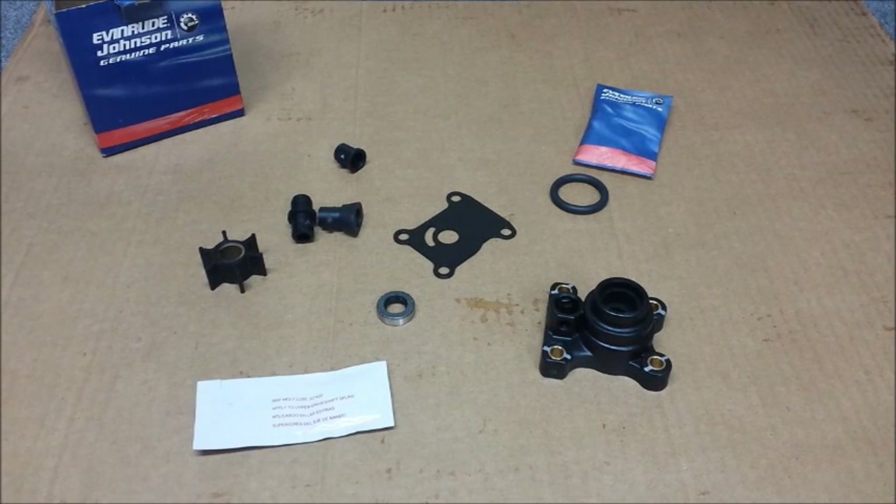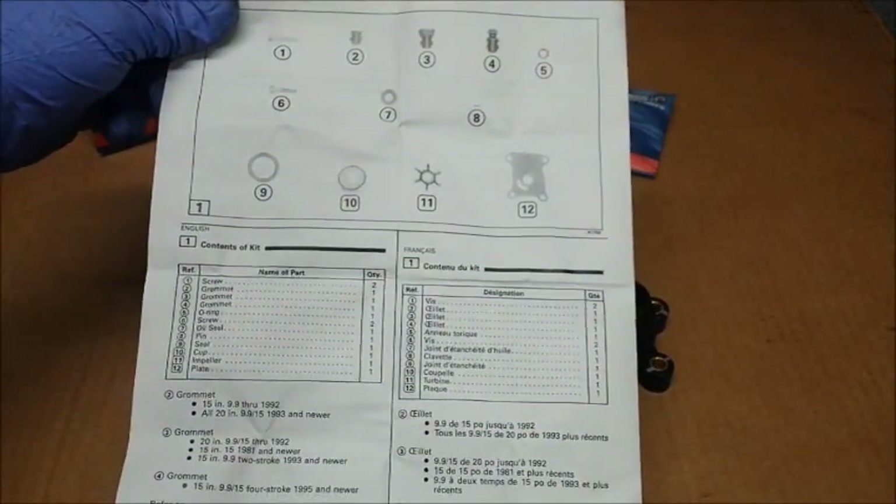All right, it's time to do the water pump. So this is the contents of our Evinrude kit. The instructions — LOL is how I would describe them. It basically is just a parts list. Those are the instructions.